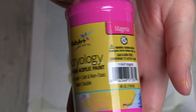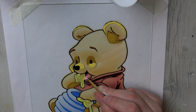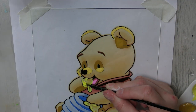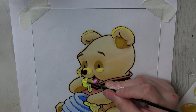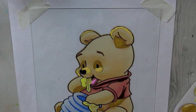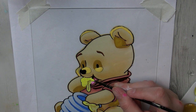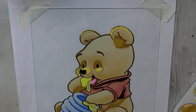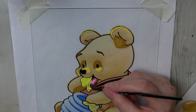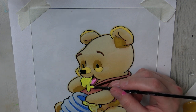Then I took magenta, mixed it with a little bit of white, and did the small highlight on his tongue. Then I took the highlight honey color I had mixed earlier and put some more yellow in it to try to darken it up. Spoiler alert — it wasn't dark enough and ended up looking exactly the same as the highlights in the honey. But that's not the paint's fault, that's just me not being very good at mixing paint. Classic example.